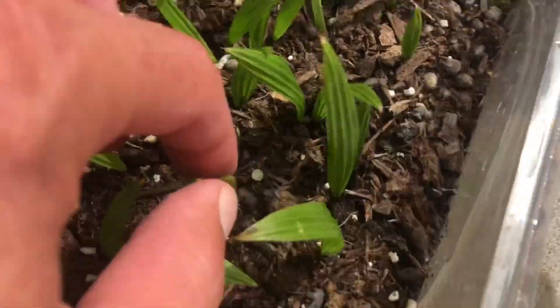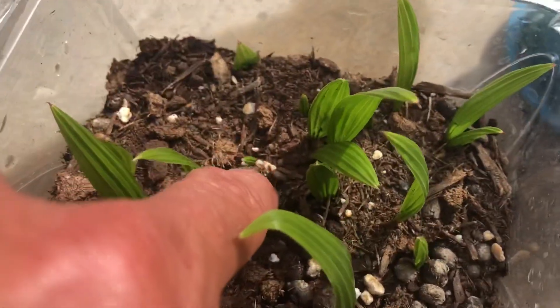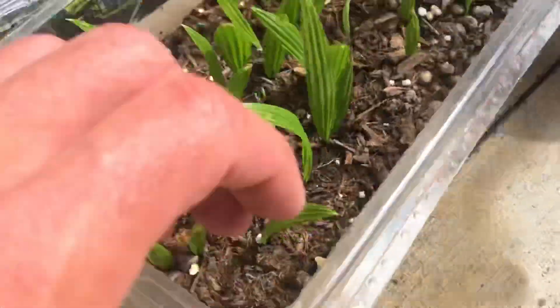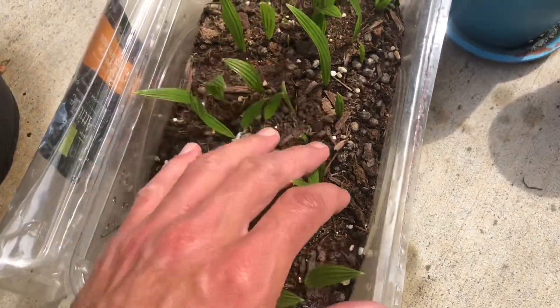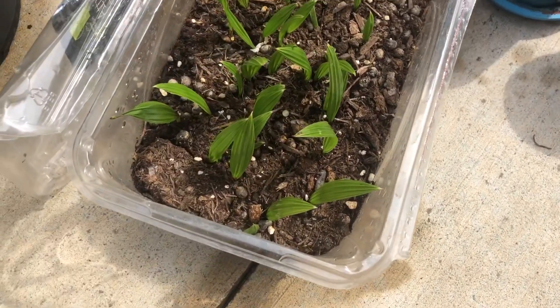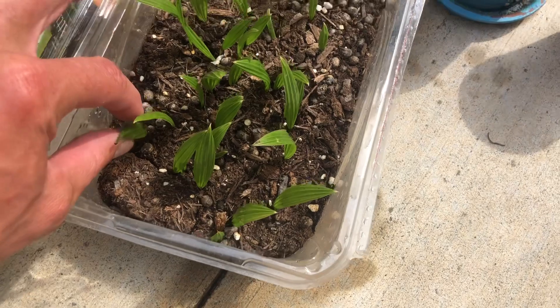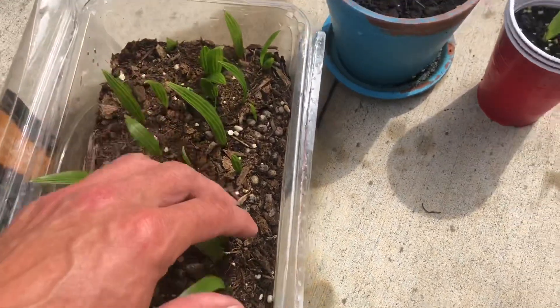There'll be tons more coming up — you can see them all everywhere. There'll be new ones sprouting. You can look even in the sides, I can see tons more roots. There's probably over a thousand seeds in there. Right now you've got 30, 40 palms that have sprouted up here. There's probably a lot more to come, but even if there wasn't, I don't need hundreds of these things.